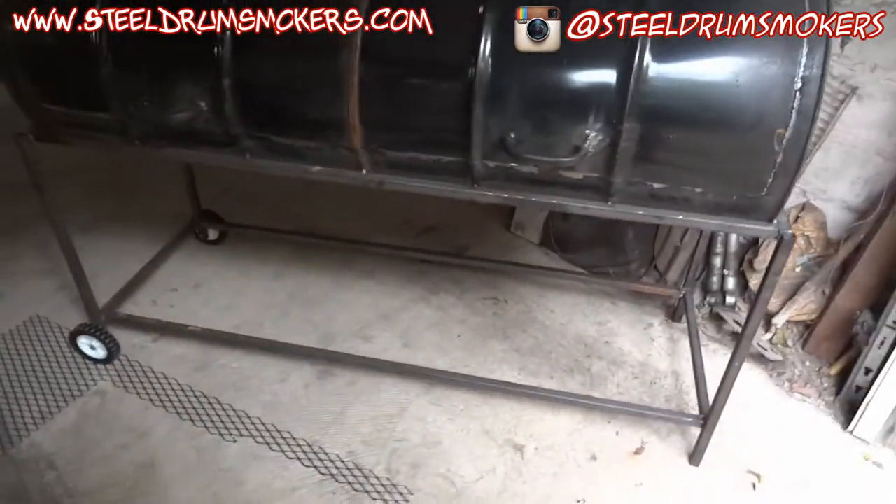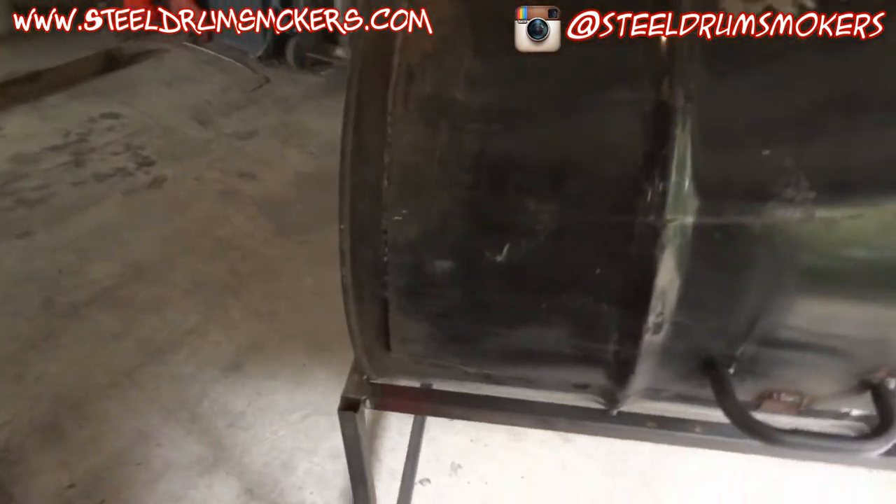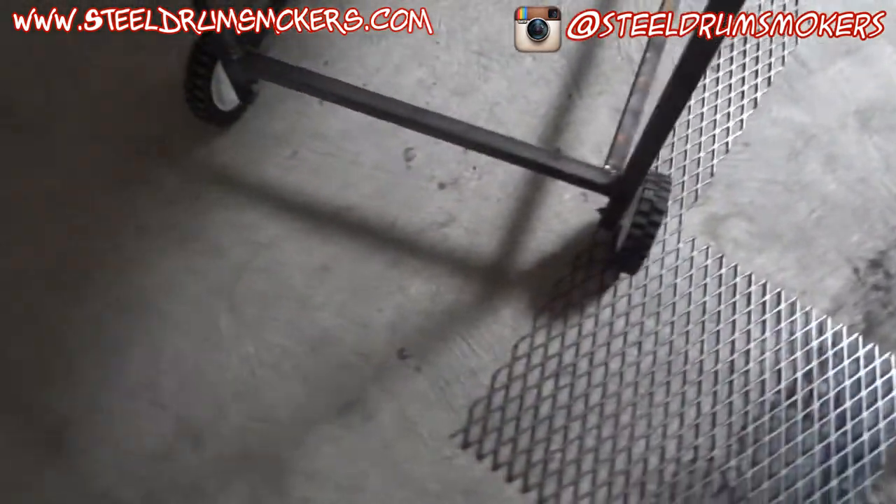Hey, this is Dash and I figured I'd show you the progress I made on the double grill. For all intents and purposes it's done — frame fully welded out. I ended up getting these wheels from Harbor Freight.